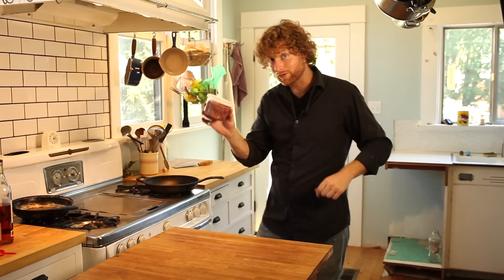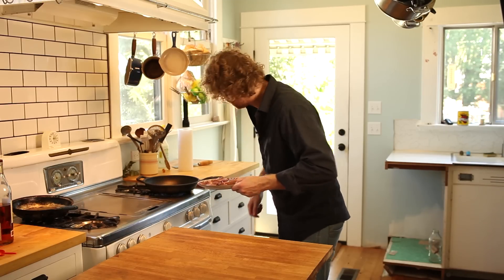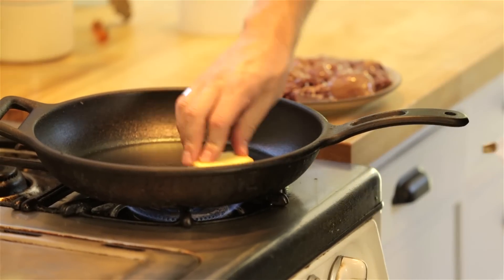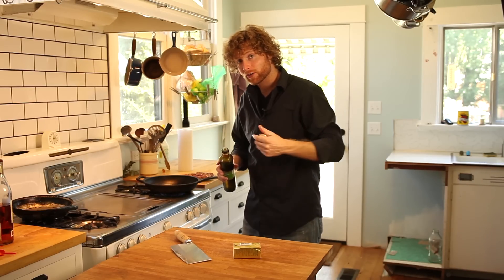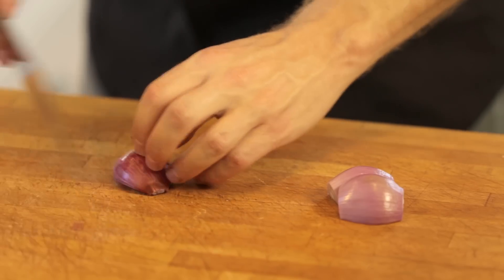Free-range chicken livers, which do in fact taste a whole lot better. Clean them up quickly, then turn a cast iron pan on to high. Use the finest butter you can afford and get that melting for the sear. A little bit of olive oil helps raise the temperature of the butter so it doesn't totally burn. Get a shallot and give it a rough dice — really no big deal.